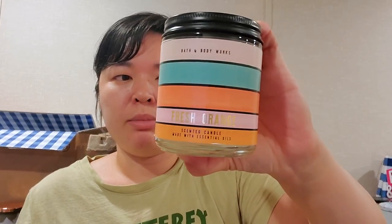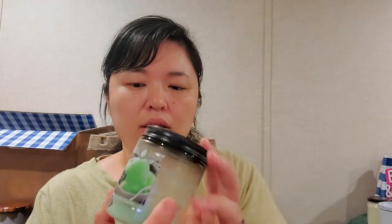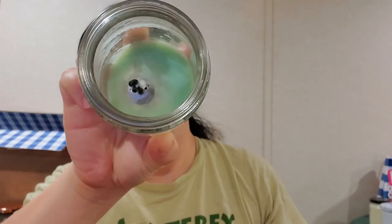Fresh Orange in the single wick by Bath & Body Works — it burned nicely, though it also left kind of a decent amount of wax in the bottom, like the Honeysuckle. It was just a nice fresh orange scent, so we liked that one. Goose Creek Key Lime Gelato — don't be fooled by all that wax, it really did burn pretty much all the way down. It's a nice creamy lime scent, not too strong for a single wick. They did release a three-wick version but since I wasn't too impressed with the single wick, I'll just pass on that.